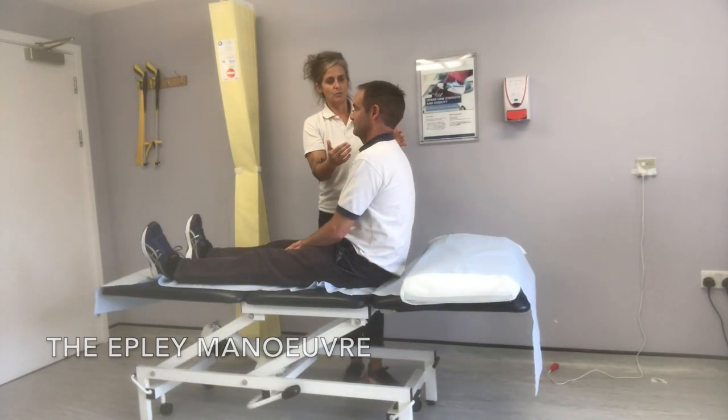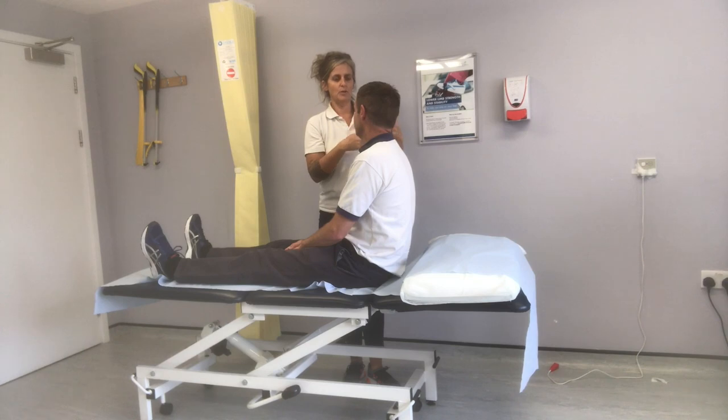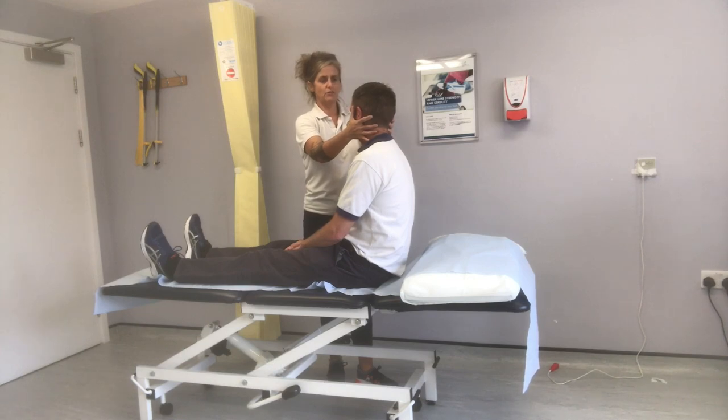You want to start with your head at a 45 degree angle to the affected side — the side that you get the most dizziness on. You start with that side. This is with help, and then later on we're going to show you how to do it yourself. So your head is held like that, in that 45 degree angle.